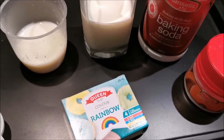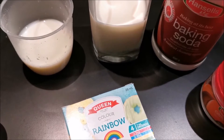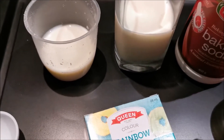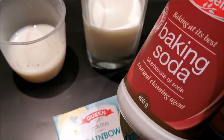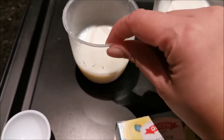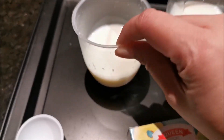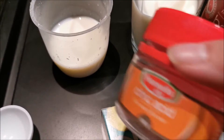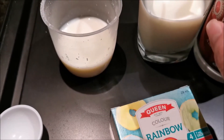I'm experimenting today on a safer version of elephant toothpaste. We have a glass with half a glass of milk, and we're gonna put about one tablespoon of baking soda in it. We have a small amount of milk here, and to that we're gonna add citric acid.